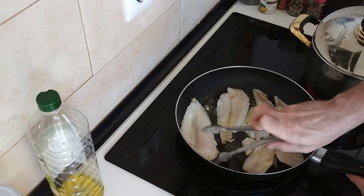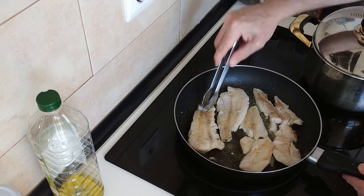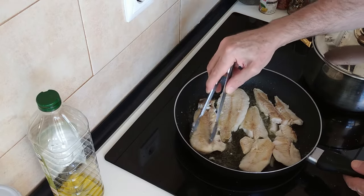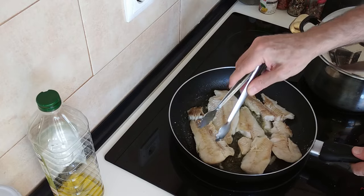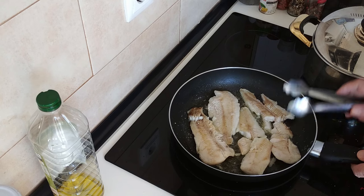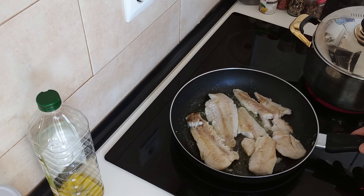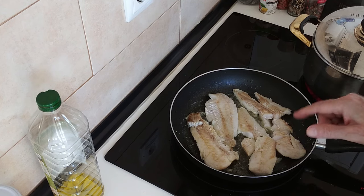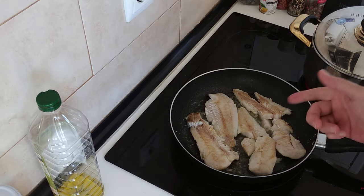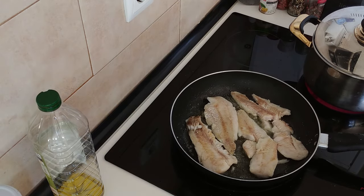Let's see this one which is the thickest one. So we'll leave them there, another four minutes roughly. It's a shame that they broke up. It tends to happen with fillets — unless you coat them with flour and egg, they'll just break doing it this way.